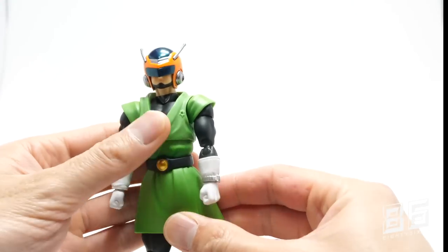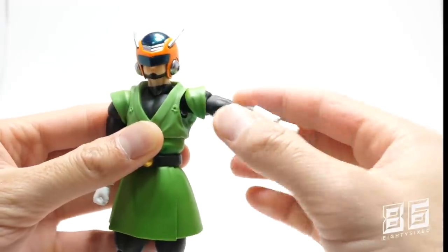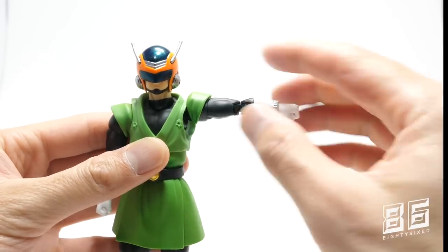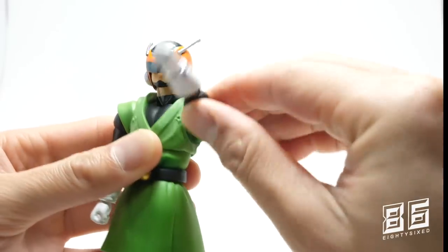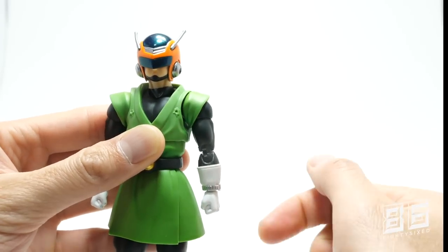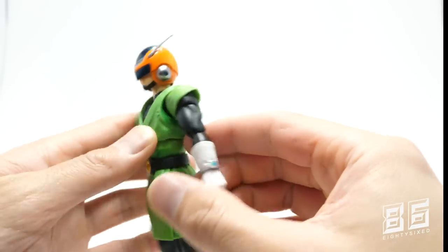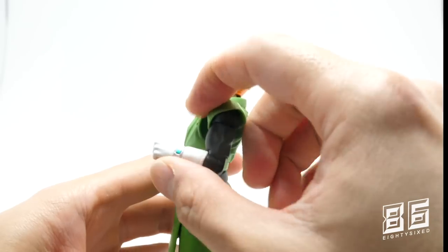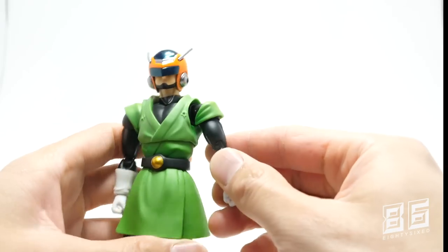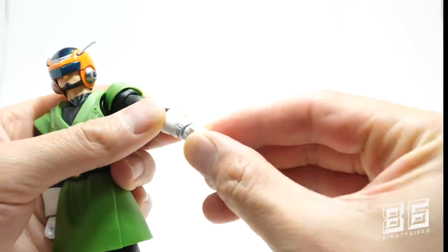Moving onto the rest of the body articulation: the shoulders move past 90 degrees — you just have to get the green gi shoulder part out of the way — and there are 360-degree rotations at the shoulders. He also has upper bicep swivel and double-jointed elbows, plus the standard swivels and hinges at the wrist.